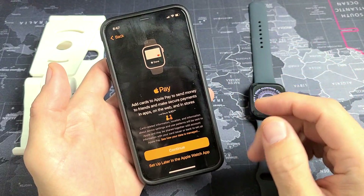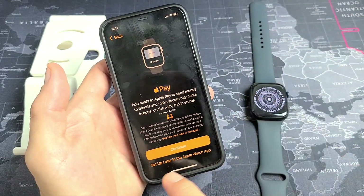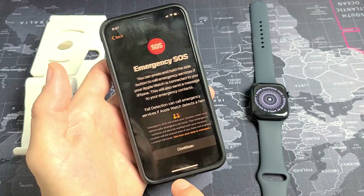You can go ahead and add credit cards to Apple Pay, or you can do it later, or you don't ever have to set it up. I'm going to set it up later in my settings.